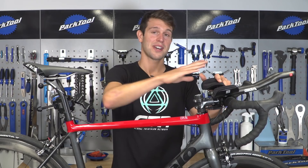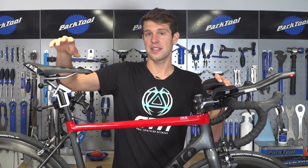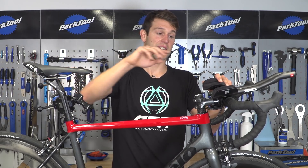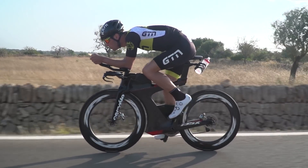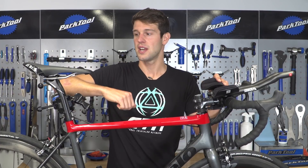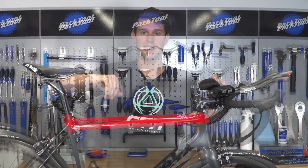If you are adding aero bars to a road bike, you may want to consider bringing your saddle height up and the saddle position forward. Bringing the saddle forward actually allows you to get into a more comfortable and powerful position on the aero bars, but it does create a bit more flex in the legs, almost as if you've dropped the saddle height, so we just counteract this by lifting the saddle height up slightly.